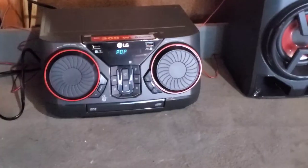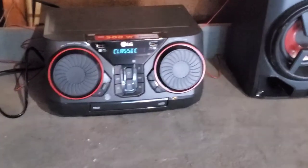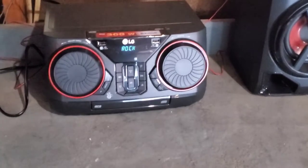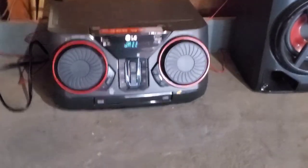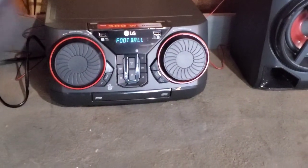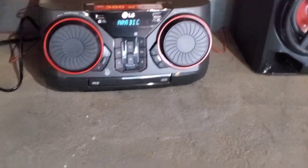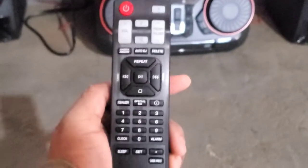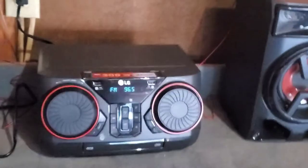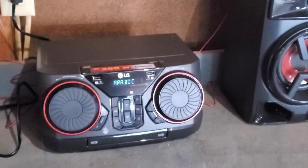There's a bass, pop — there's plenty of preset settings: classic, rock, jazz. What else you got on here? Football. It's a bunch of stuff. It even has a remote, and a special EQ that has a lot of things under it.